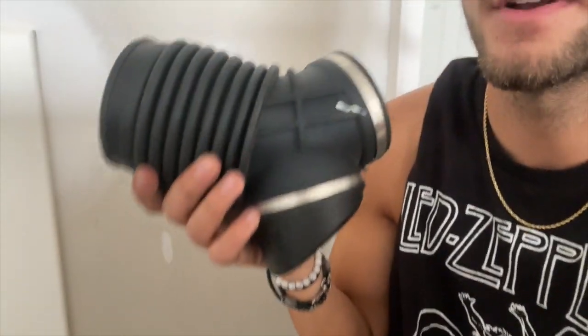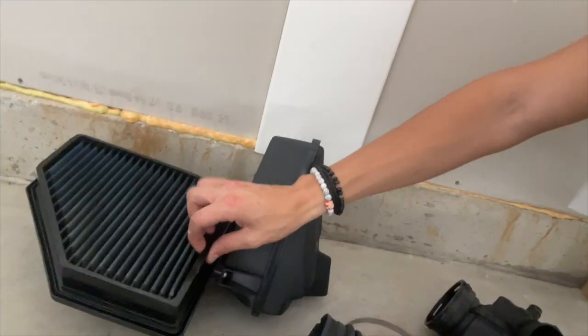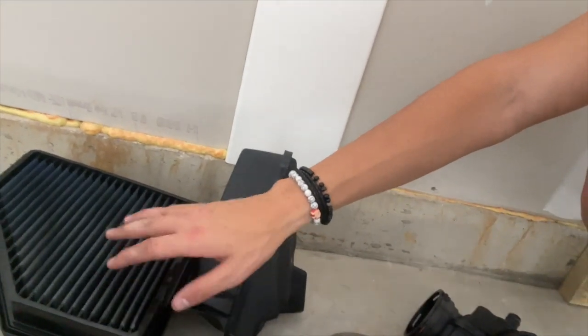This is part of the intake — sorry I'm kind of holding it all up. This is obviously the air box and the air box filter. This is an aftermarket one I got — it's a drop air filter, I forget which brand — and obviously this just goes on top. So I had to rip all that out, and then this piece came next.